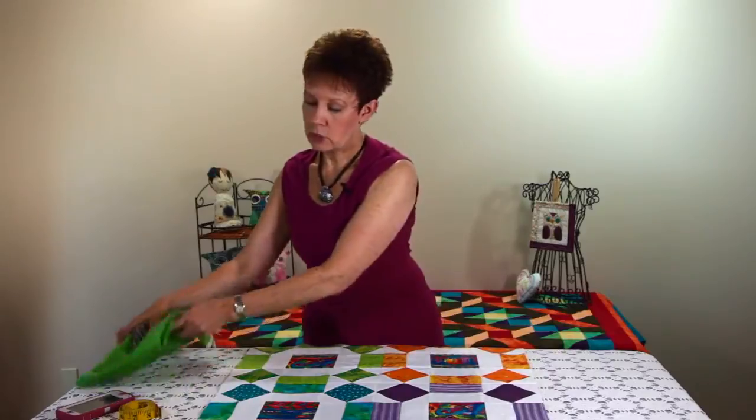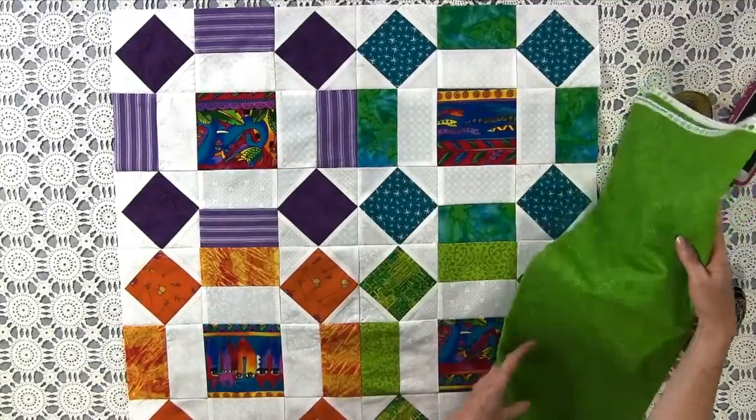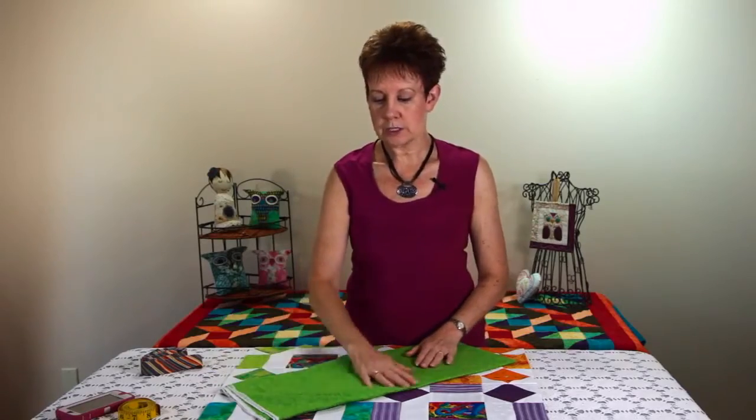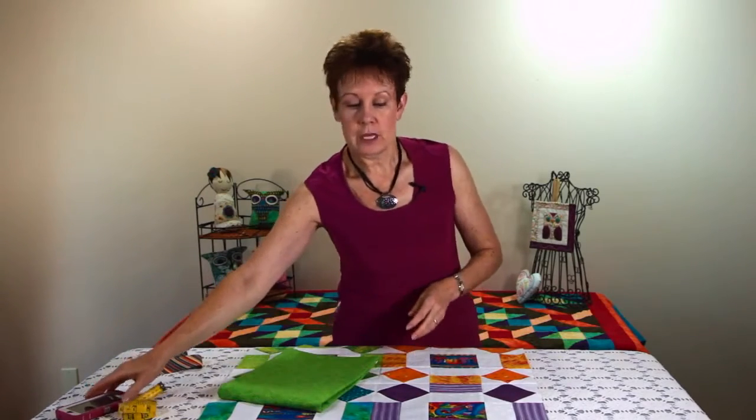So this is what I'm going to use for my binding fabric — this one here, because I think that would look nice on it. I need to figure out how many binding strips I need to cut from this fabric, and I'm going to have to iron this fabric and get it ready for cutting as well. But I'm more concerned today with the calculations.